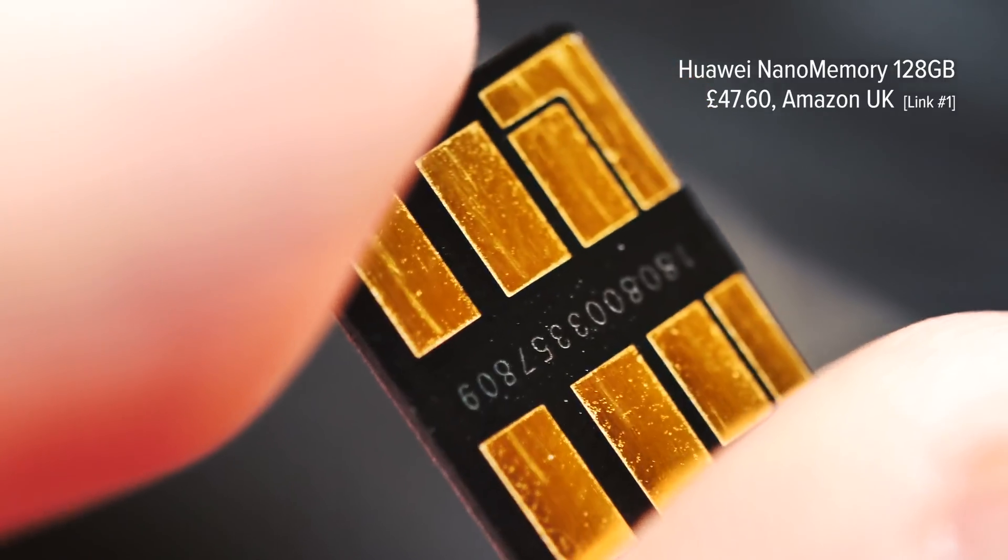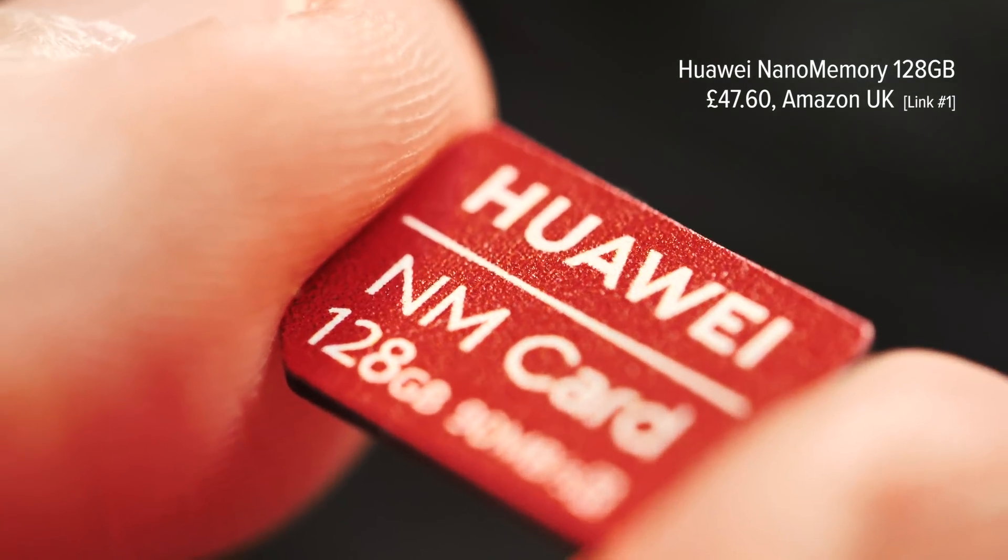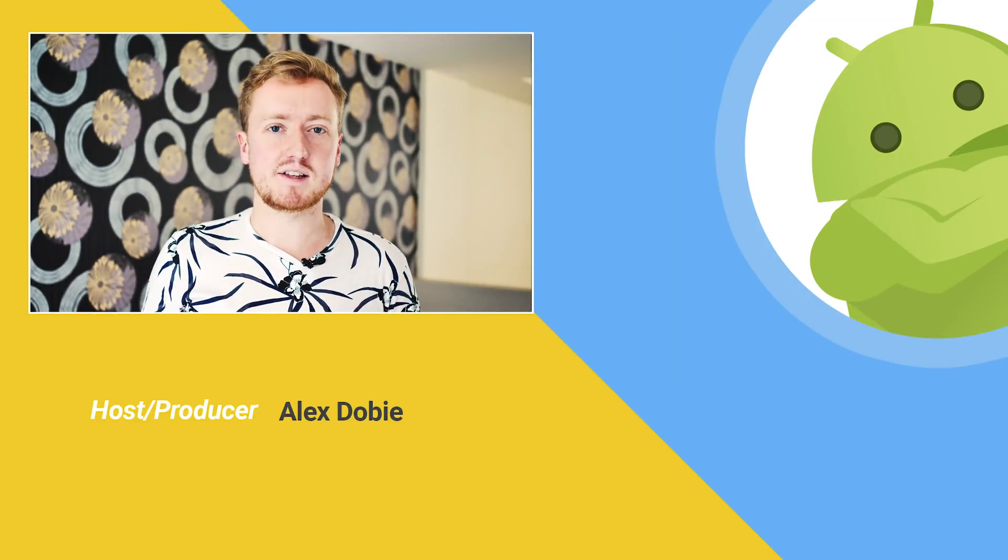Check the link in the description to buy the 128 gigabyte nano memory card we've shown in this video, which I'm using in the Mate 20X right now. Be sure to subscribe so you don't miss what's coming next from Huawei at Mobile World Congress and beyond. Thanks for watching and I'll see you next time.